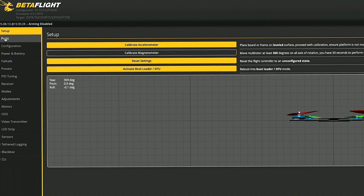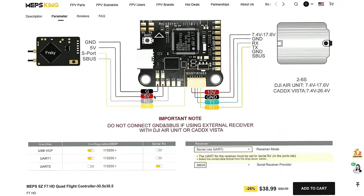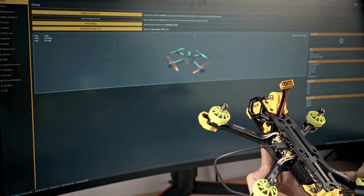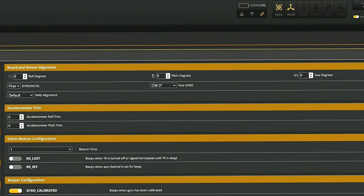First thing first is the ports tab, which maps the software to the pads or connectors where peripherals are connected to the flight controller. To learn more about this, check the wiring diagram provided by the manufacturer. Another important step is to calibrate the accelerometer by setting the drone on a flat surface and hitting the calibration button. If everything works, you should see the drone in the configurator following the physical drone movements. If anything is reversed, we need to offset the axis in the configuration tab until it is correctly oriented.